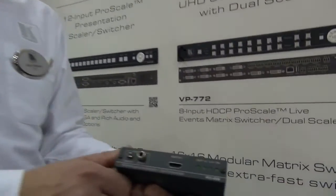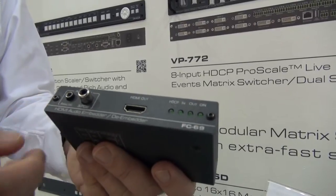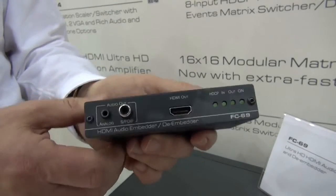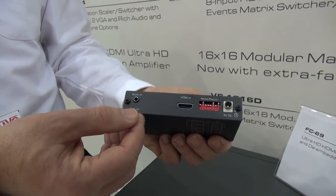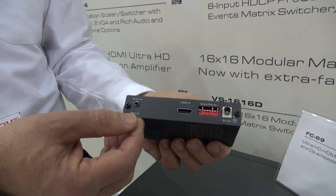Here we have the new Kramer FC69, which is an ultra HD audio embedder and de-embedder. On this side you can see the HDMI out and the audio out, both SPDIF and analog. On the other side there is the HDMI in and the analog audio in. It's the ideal tool to have in a rack as a companion to a matrix switcher.